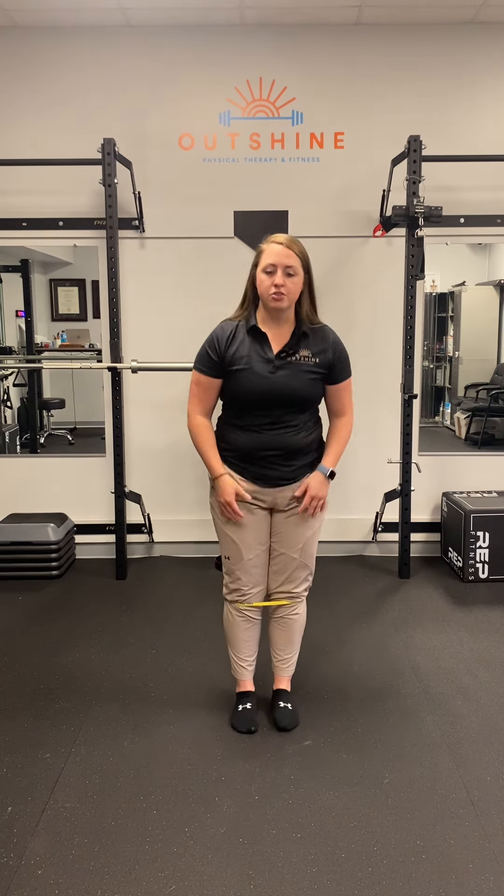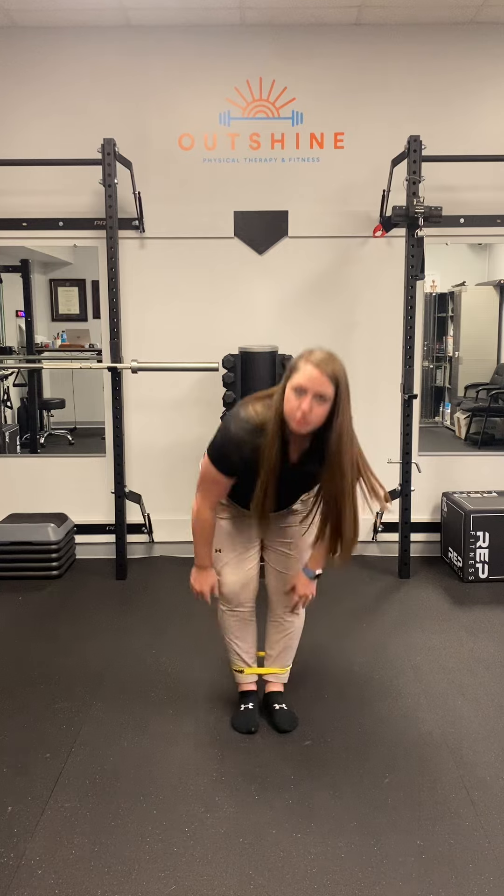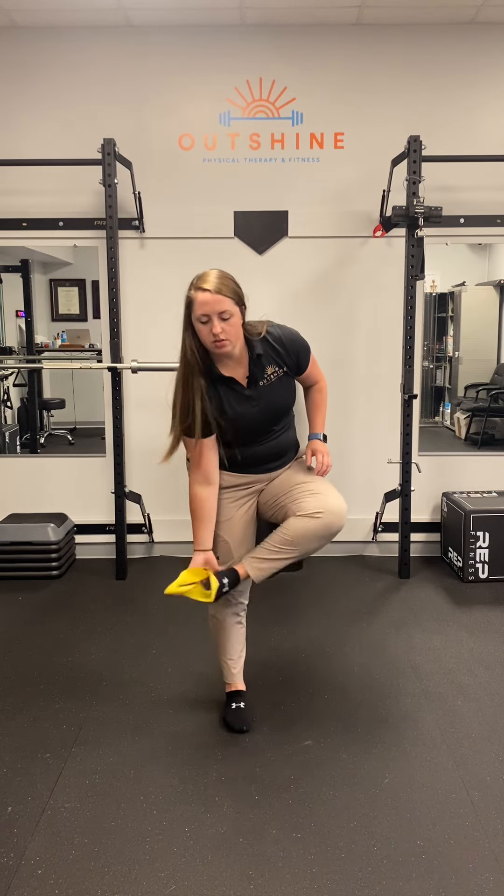It does not have to be a big movement, and in fact you don't even have to use a band. You could do this without the band — go nice and slow and work the same principles, really getting stability up and down the leg.